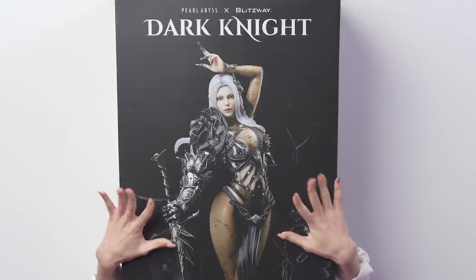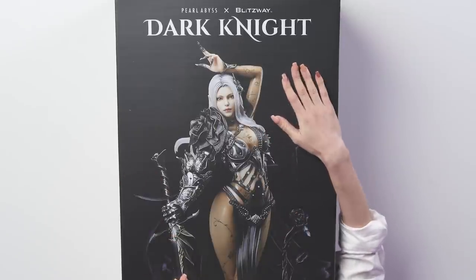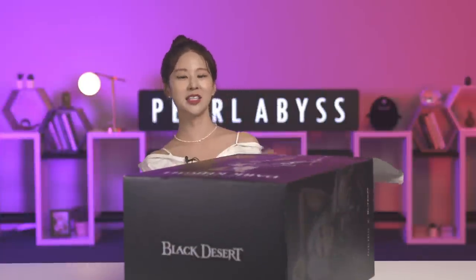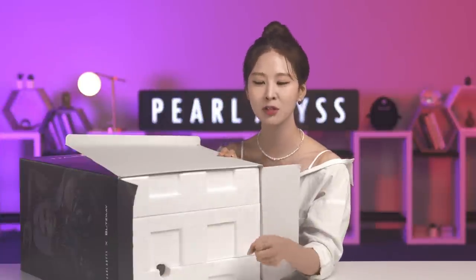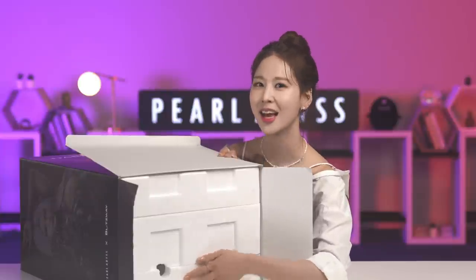Now, gently opening it. Look at the image — look at the printing on the box. Isn't this such high quality? There is this hole here, and this is to pull this out more conveniently. But this is also here because when this gets shipped abroad, the heat tends to get locked in the box, and that can be the reason for ruining the figurine. So it's there to let out the heat and keep that from happening to our precious figurine.